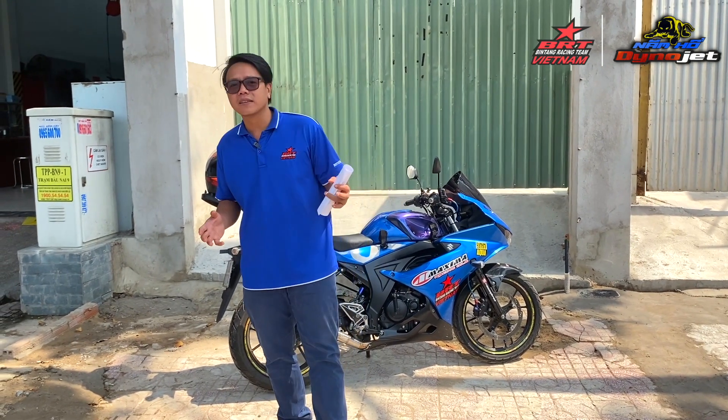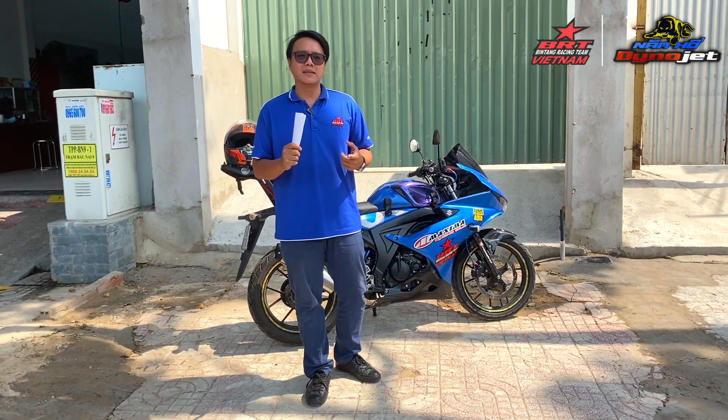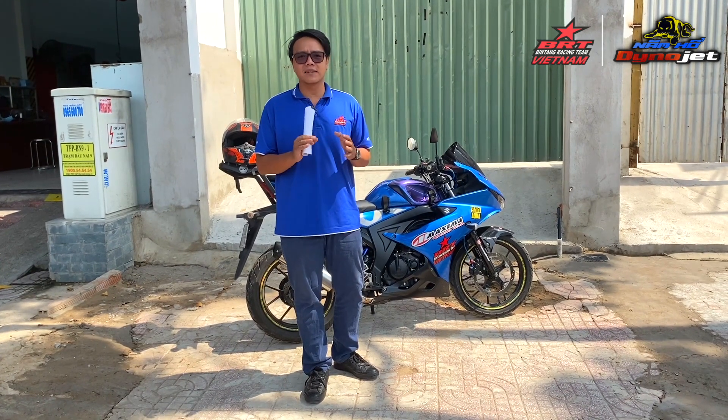Cái mã lực này thật sự rất là tuyệt vời, tại vì các bạn phải biết là xe này mình đã làm nó với tất cả: xupap Vinh, đầu Vinh, cam Vinh. Mình chỉ móc bổng xả thôi. Và dĩ nhiên là sử dụng cặp cam Vinh luôn, không đụng gì vô cam hết — mình hoàn toàn sử dụng theo cam Vinh của nhà máy. Cho nên trên biểu đồ mã lực, mã lực nó có cao hơn, nhưng đỉnh máy và đỉnh mô-men xoắn nằm ở vị trí gần giống như xe Vinh vậy đó.